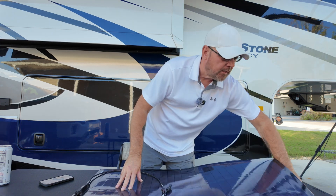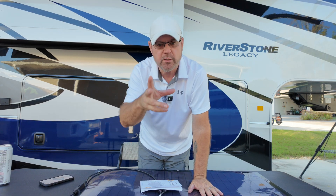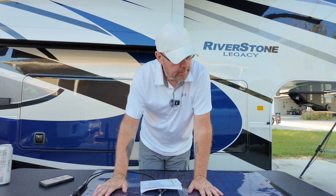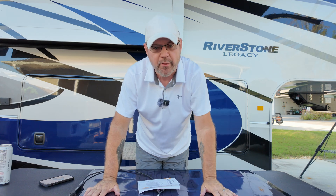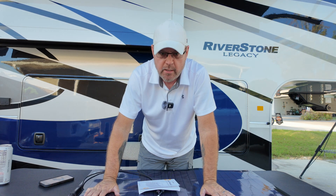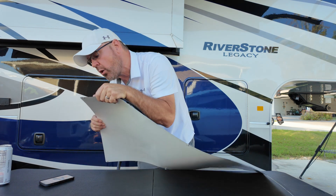All the new RVs at the RV show this year — all the ultralights and lightweight stuff — have these on there now. I even watched a YouTube channel where somebody put a whole bunch of these on a curved surface and made it work. Airstream is using these now too; a lot of guys are putting them on there because it has the curve and flexibility to it.